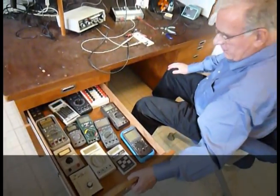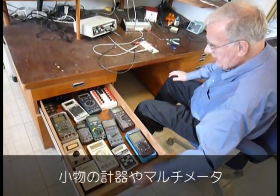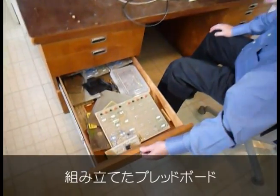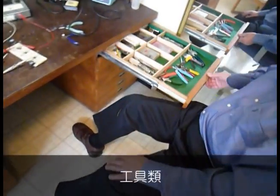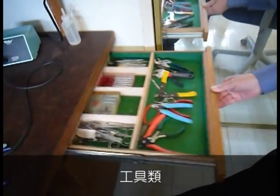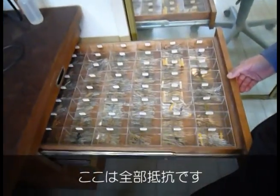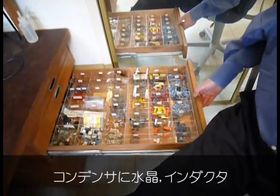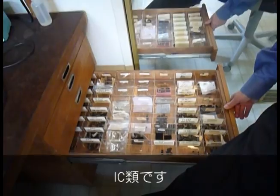Here I have my small instruments, multi-meters, and breadboards. Here I have the tools and all the resistors, capacitors, crystals, inductors, integrated circuits.